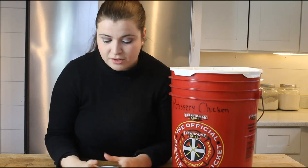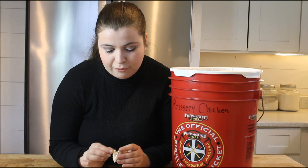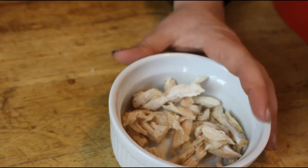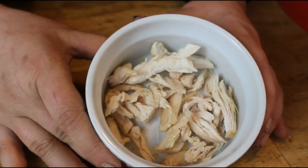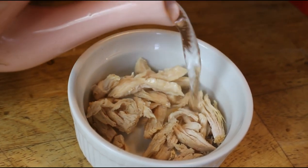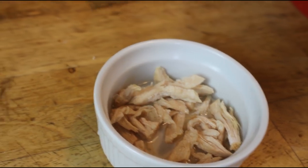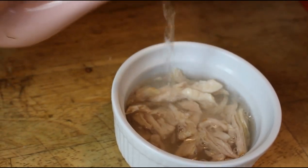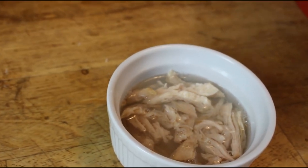While our current batch is processing, I want to go ahead and show you another batch we finished a couple days ago. This is what it's going to come out looking like — it's very dry and will crumble if you put too much pressure on it, but it pretty much holds its shape. To reconstitute, you just use broth or water — really anything you want. I'm going to go ahead and use some hot water from our little tea kettle and just let that sit and rehydrate.